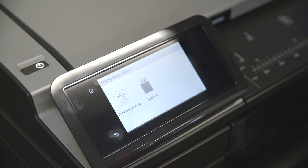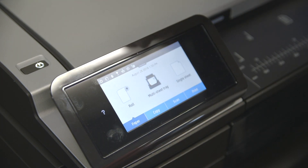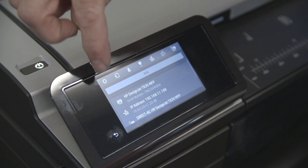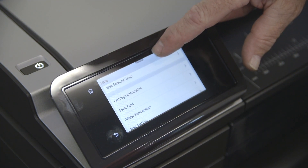On the display, it will bring up print options for the USB. Instead, select the Back button, bringing you to the home screen. Next, swipe from the top and select the Settings icon in the top left of the screen. Then scroll down and tap the Printer Maintenance button.